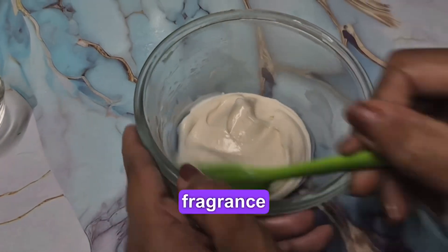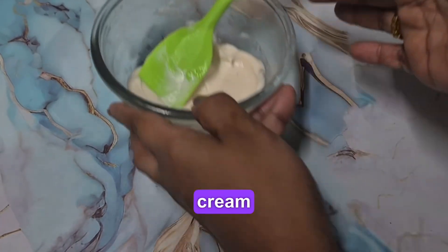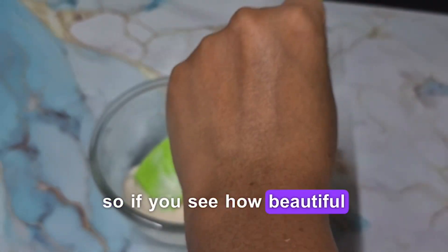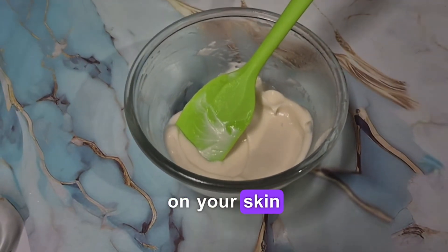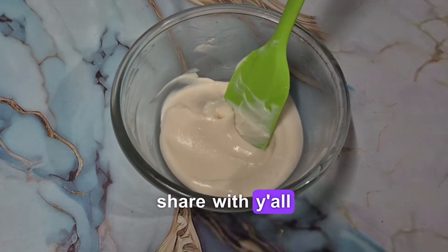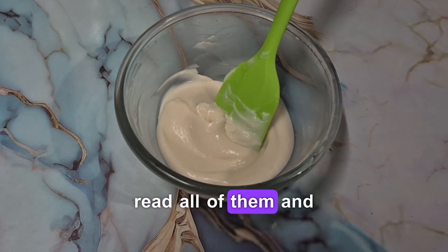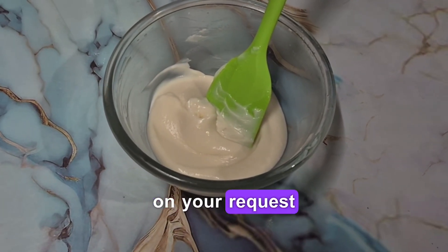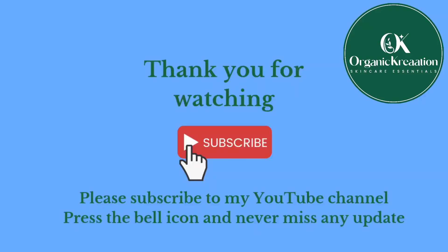I've mixed in the fragrance and preservative and this is how beautiful the texture of our winter cream is — absolutely lightweight on the skin. You can see how conditioning it is; it feels absolutely soft. This is a must-have for winters. If you like what I share, please write your requests in the comments — I read all of them and try to make videos on your requests. Thank you so much for watching; please like, share, and subscribe to my channel.